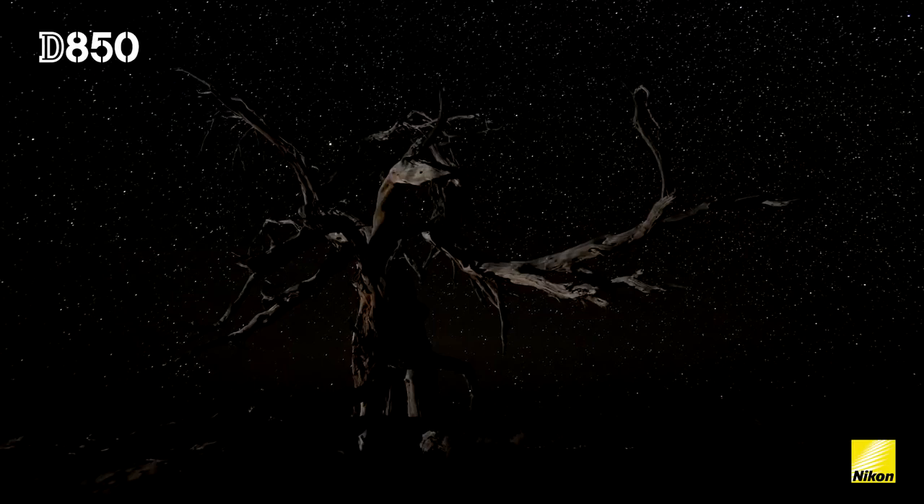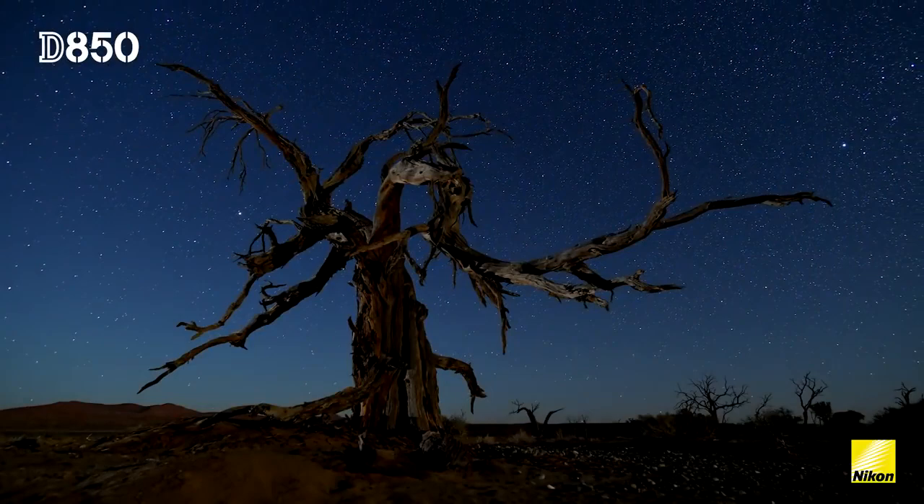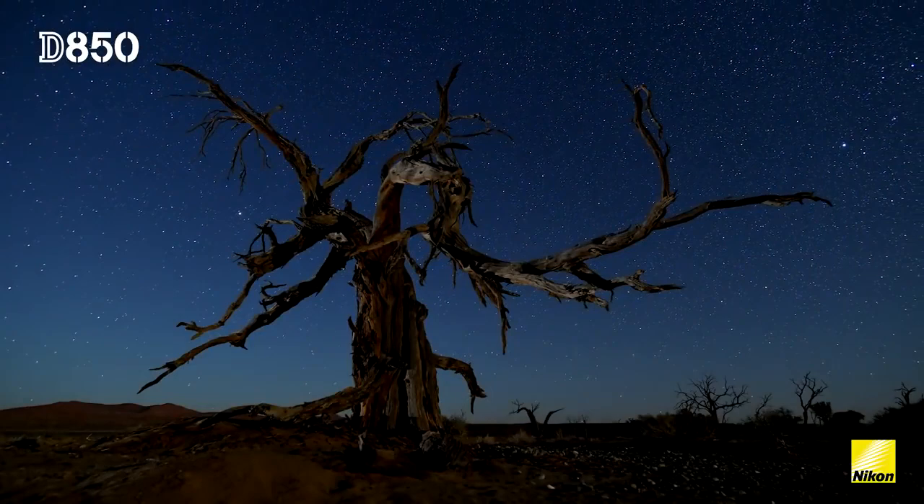Because of the wide aperture and the high ISO performance of the D850, I can capture even the faintest stars in the Milky Way.